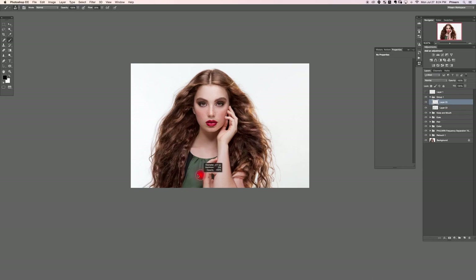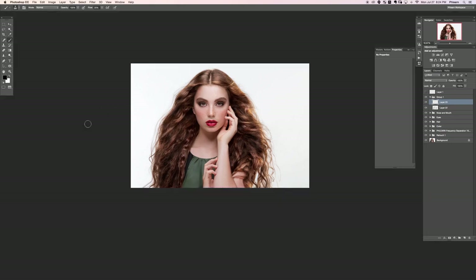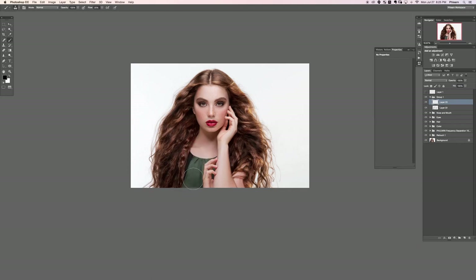Let's do a new layer — we're going to do some dodging and burning on the clothing. This down here can be a little bit darker. I don't need attention to be down here, so by darkening that area it draws attention back up to the subject. And let's be sure to change this layer from Normal to Overlay. Soft Light will also work — if you want an effect that's a little bit more subtle, try Soft Light. That looks good. Let's just lower the opacity a little bit on it.